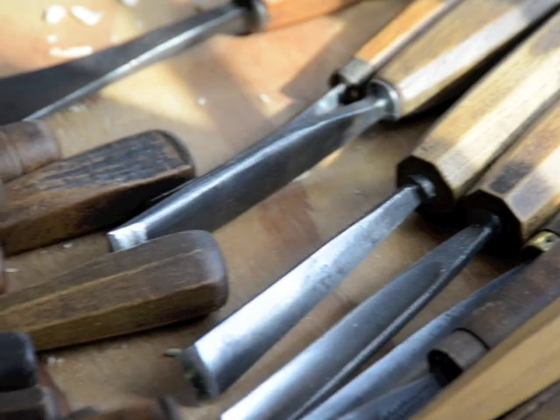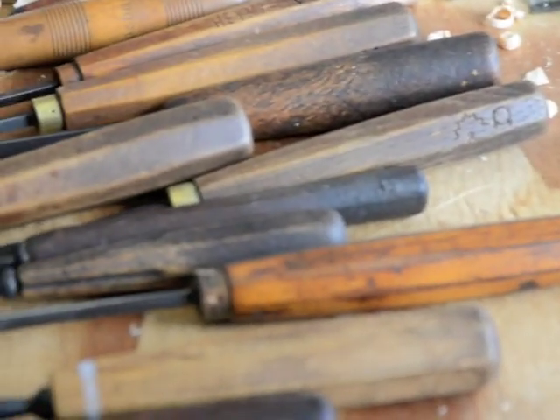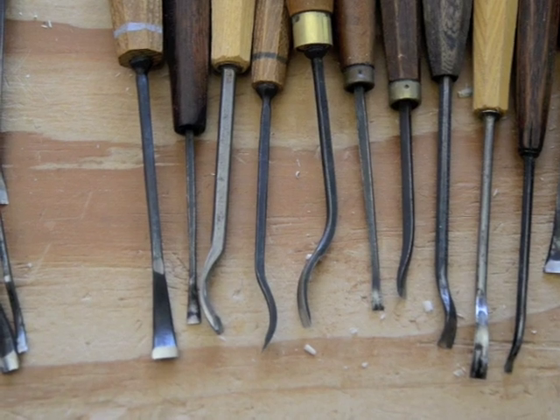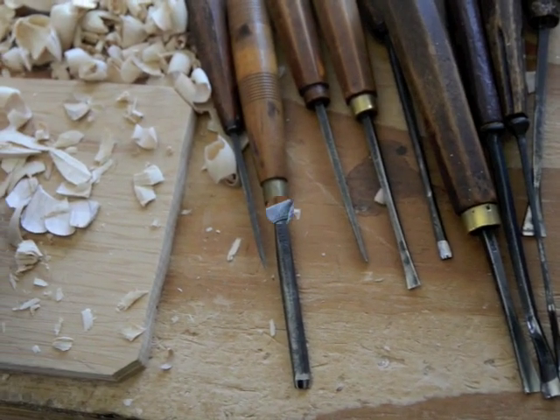These tools are mostly late 19th and early 20th century tools. For some reason, the steel seemed to be better then — it seems more flexible, and you can get a better edge on it. Often the shapes are more exotic and more useful for technically demanding carvings.